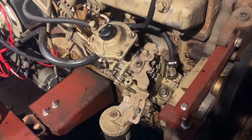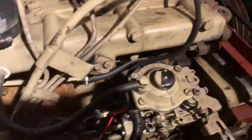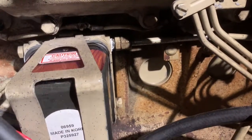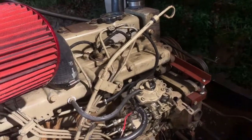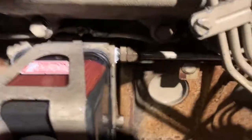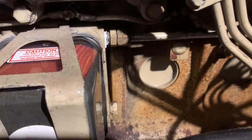The repaired line is installed, pardon the shadow. So the moment of truth — does it leak? Turn on the fuel pump. No leaks yet.